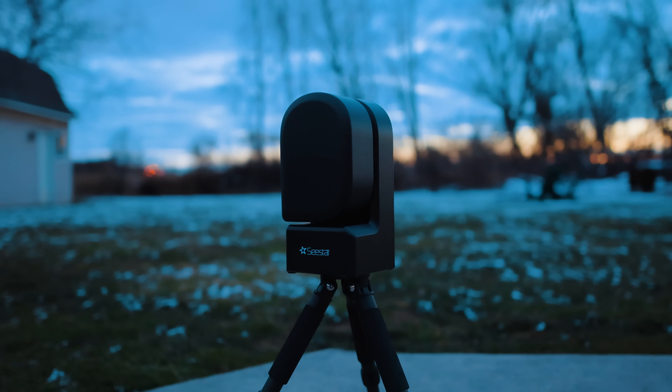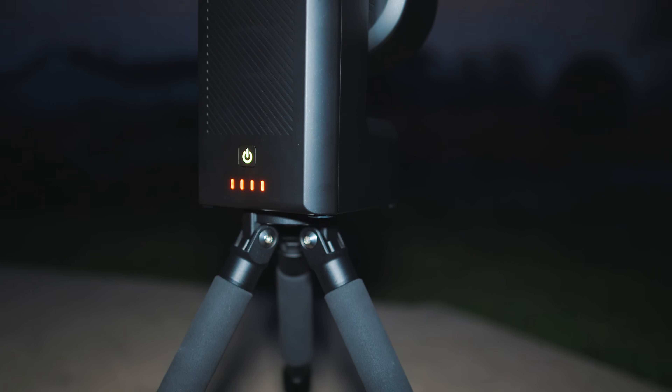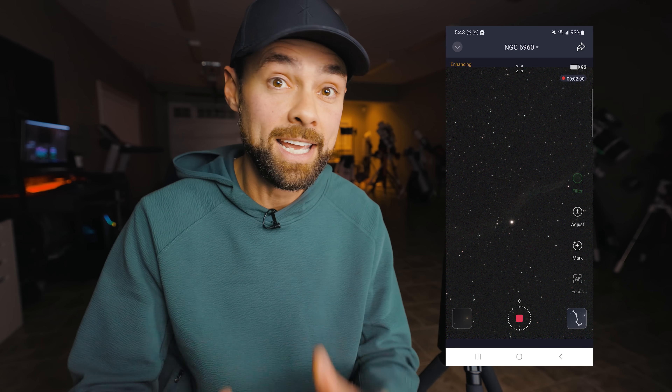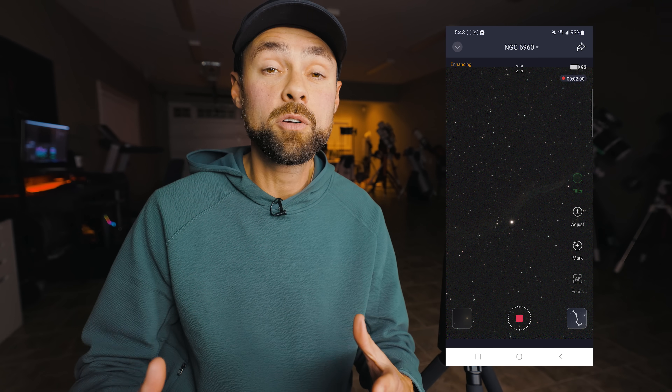The listed Wi-Fi range for the Seastar is about 15 feet. I tested running it from just inside the house and the connection was stable within that distance. I was happy to see the Seastar includes an integrated dew heater and is rated to operate down to minus 10 degrees Celsius. Another nice surprise was the built-in light pollution filter — based on my images, it looks to be a duoband filter similar to the L-Enhanced. You can turn it off to shoot broadband targets like galaxies and star clusters.